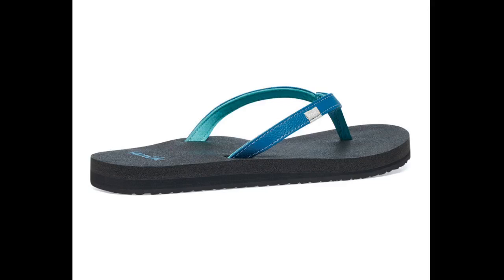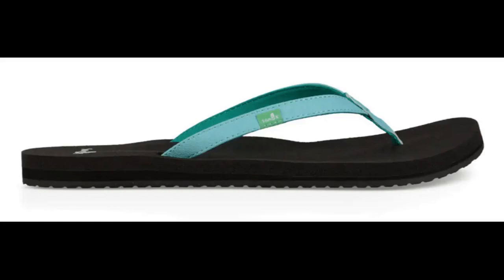I have gotten used to the size, which is in fact not oversized, and I immediately loved the touch of aqua color on the strap. The squishy yoga mat sole of this flip-flop is what makes the Sanuk Women's Yoga Joy so comfy. You won't go wrong buying these.